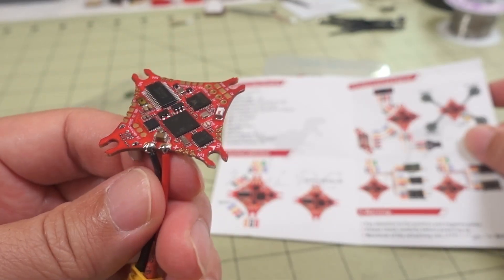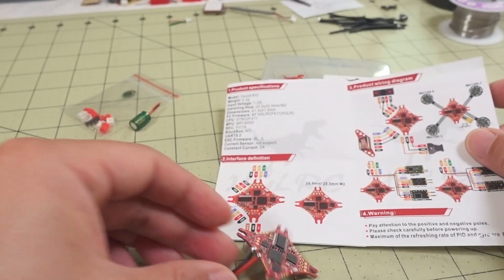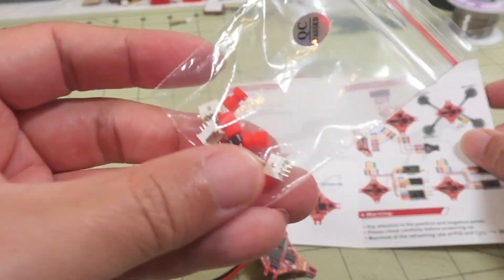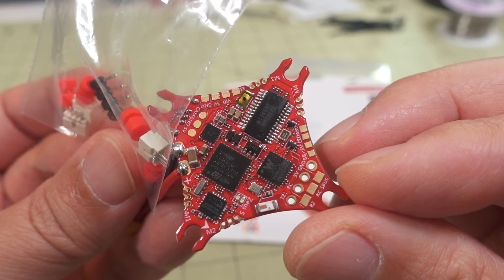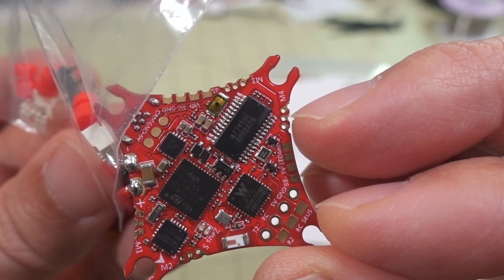In terms of what you get here, you obviously get the board. You get an XT30 with some wire. You do get a capacitor — 35 volt, 220 microfarad — I did not connect that. You get your mounting grommets and plugs. If you want to use the plugs for whoop-style motors, you can solder them right there — you can see the holes right there on the edges.